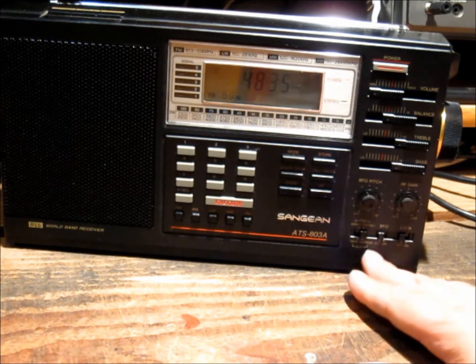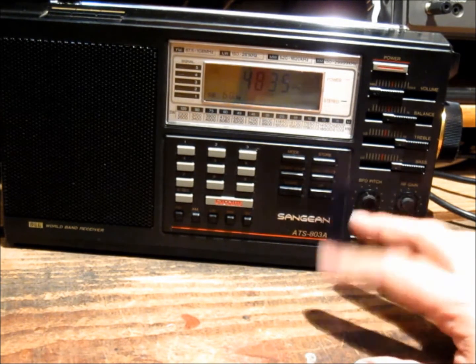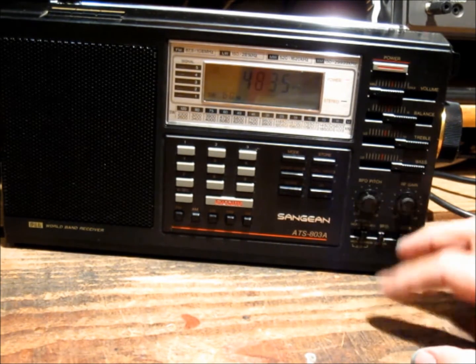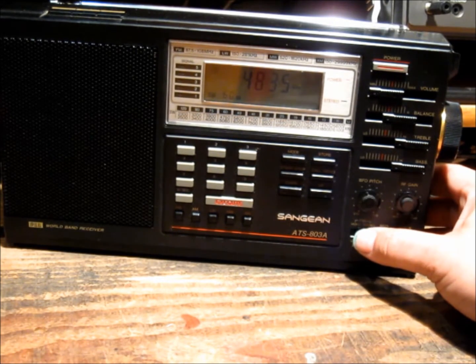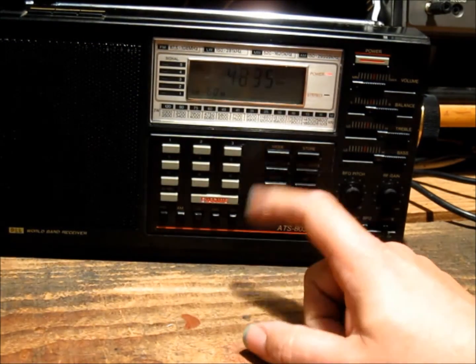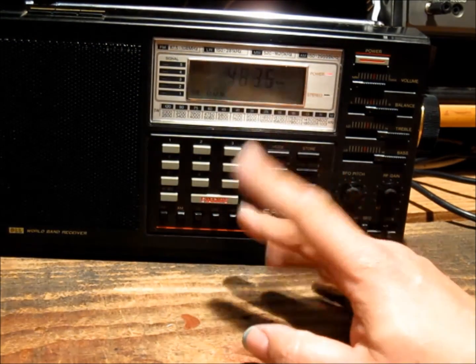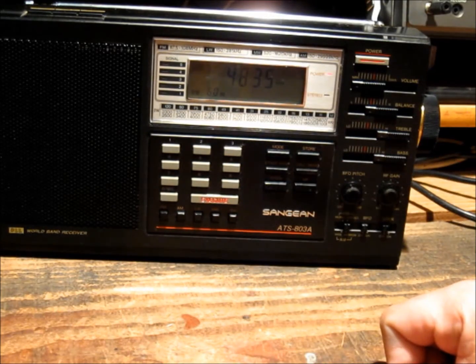Another good feature is the wide and narrow filters. I've used them on shortwave bands already a couple of times and they've been pretty impressive. Also, I like the direct entry keypad — it's a novelty I'm not used to, as everything prior to this has been a dial-only affair.